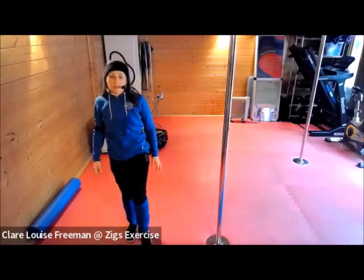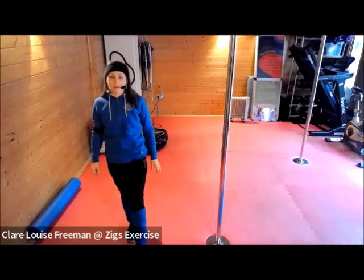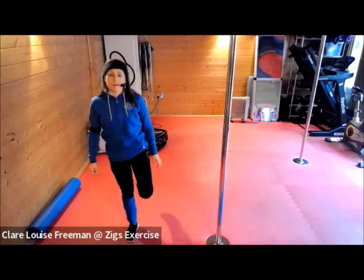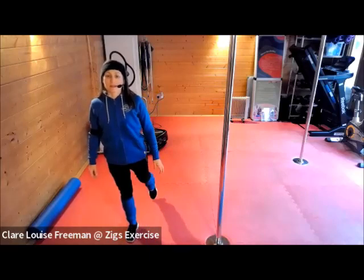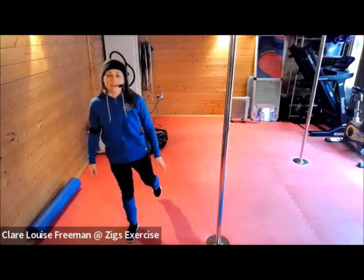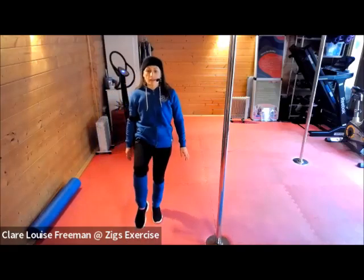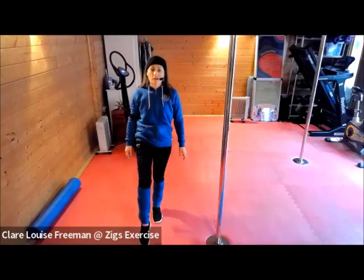Bring your knee up and tap back, knee up and tap front. Change to the other side — knee up, tap back, up, tap front. Continue alternating sides.